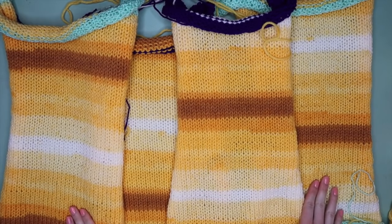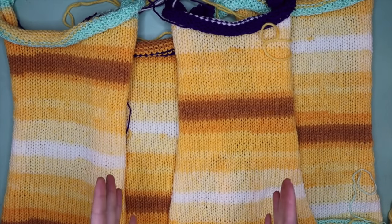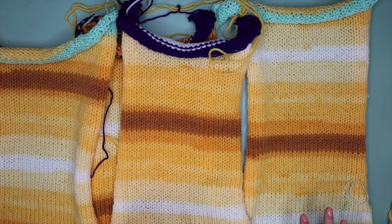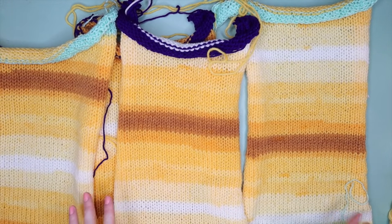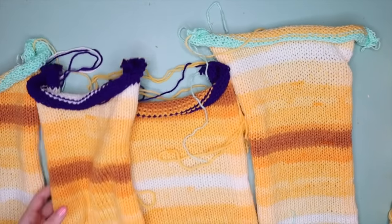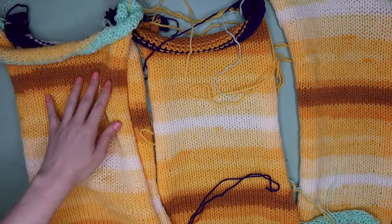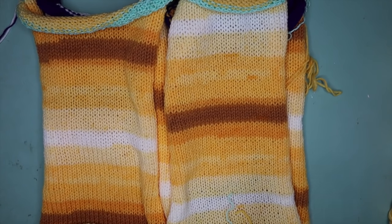I've completed all four panels. Now pair them together — if you're using a variegated yarn like me you may have a preference over which ones are paired. I'm going to go for the look where they are purposely not matched together; I think that gives a little bit of character.